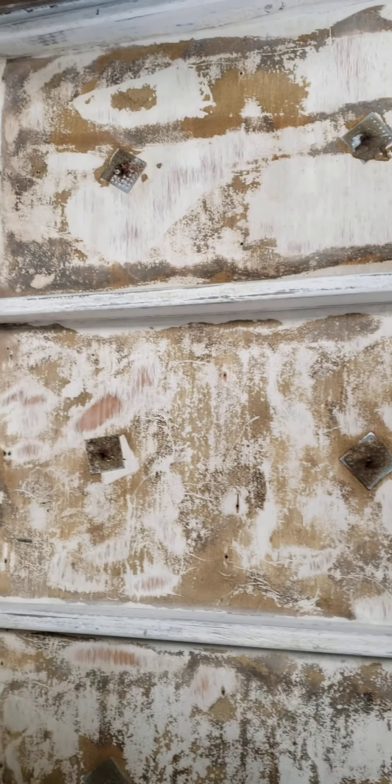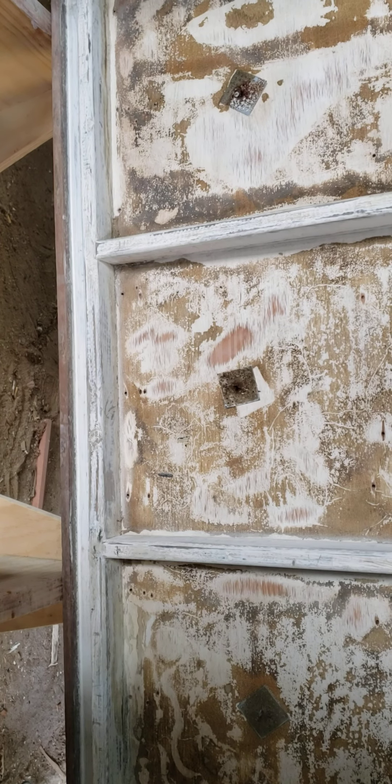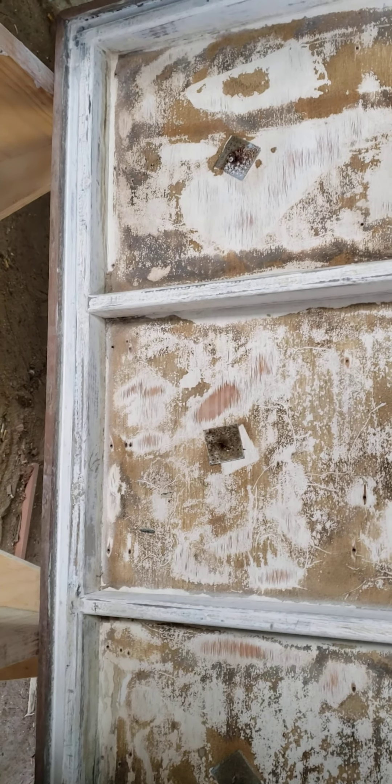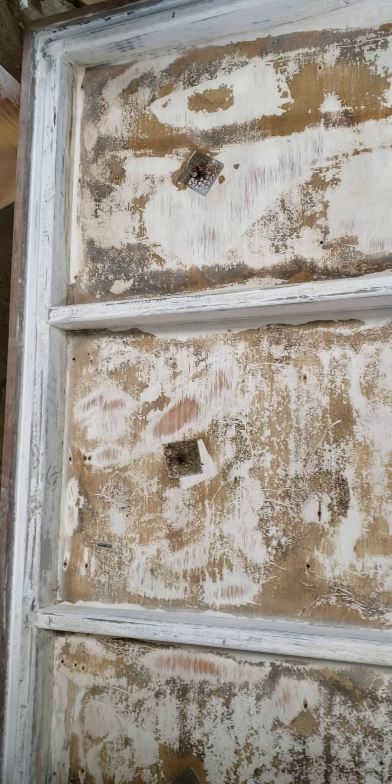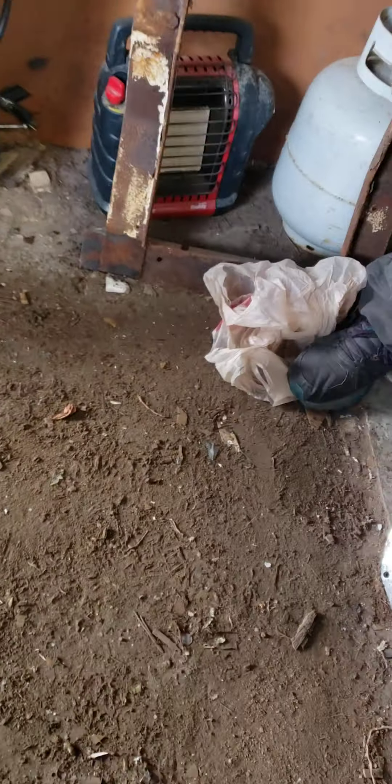I'm gonna put some nice sound insulation in there. We've been sanding on that and getting it straight, so we've got that to where it's getting ready to go back together. You can walk over here — here are the pressure plates and the engine.